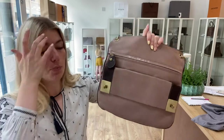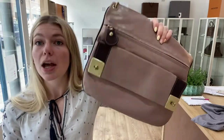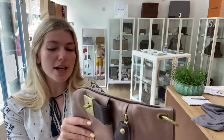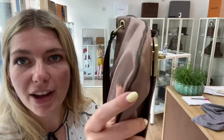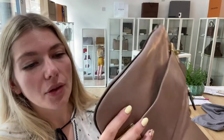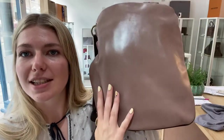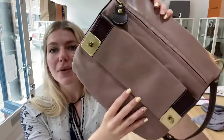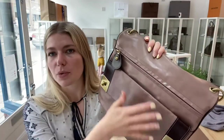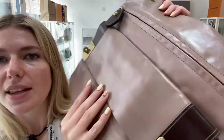Condition-wise, we've called the exterior condition 'good.' The reason being there's some marks to the corners — you can see a little bit of fading on the leather at the corners, and throughout there are some little marks and scratches. But it's the kind of leather that wears so beautifully; it still looks really good, and it's a polished leather so marks kind of go into it and make the bag its own.